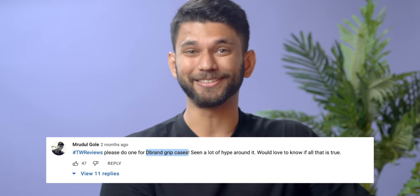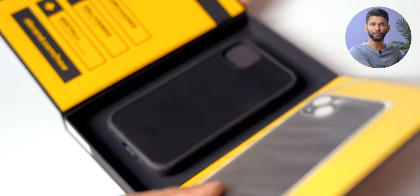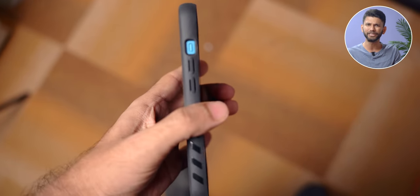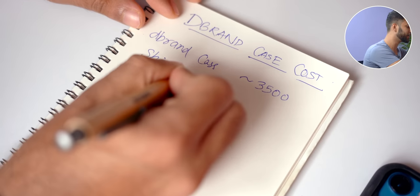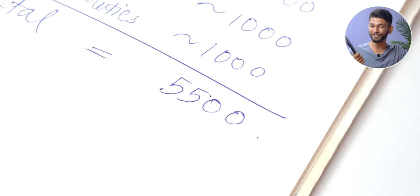Next is a big one — DBrand Grip cases. You can't get them in India easily, they're very hyped, and you guys asked for it. It comes in a stylish black box. This case for iPhone 13 has a smooth back but rubbery textured sides that feel very grippy. However, I still don't recommend it. The cost: $45 for the case (₹3600), $10 shipping (₹1000), plus around ₹1000 in customs duties — totaling ₹5500 to ₹6000.